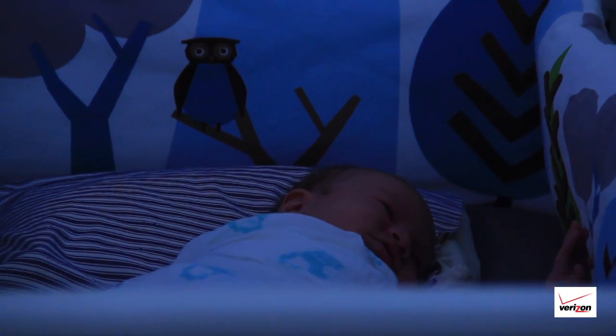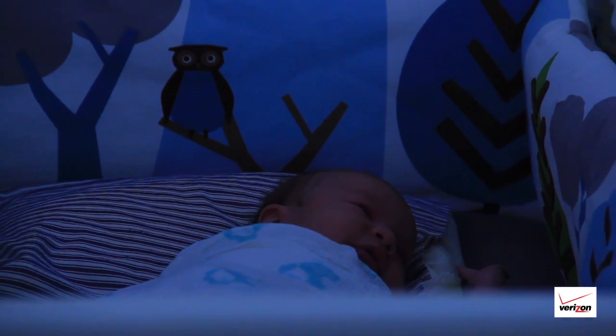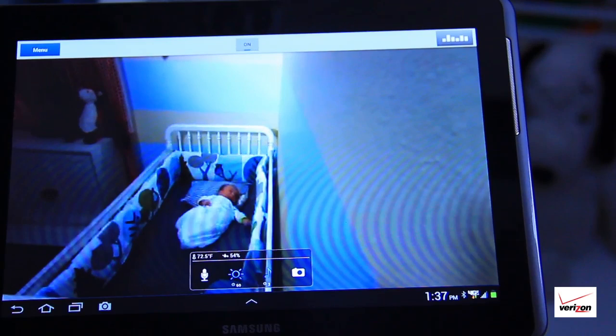My cousin purchased the baby monitor and loves how he can check on his son, whether he's at home, work, or traveling out of state. It gives him peace of mind knowing his baby is safe.